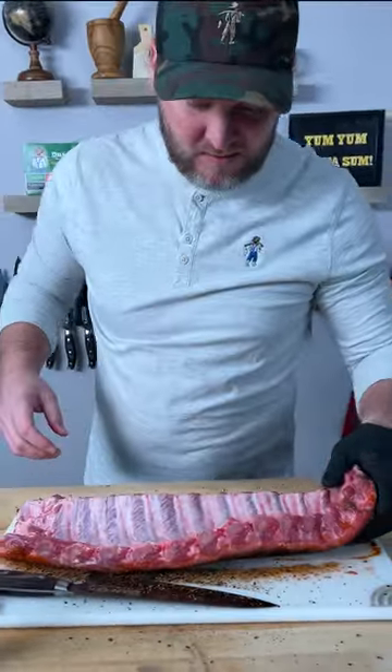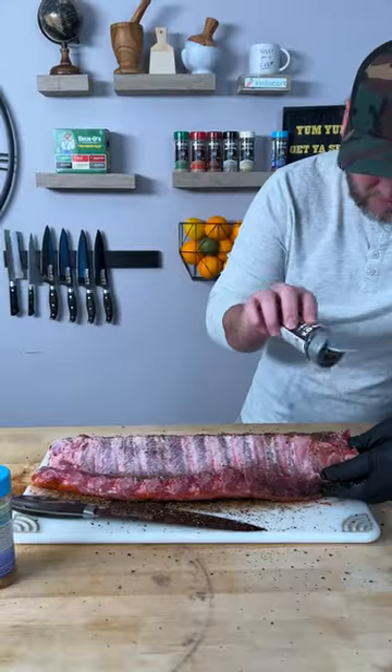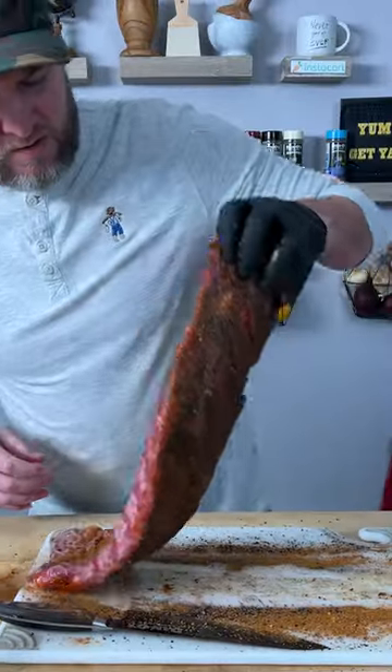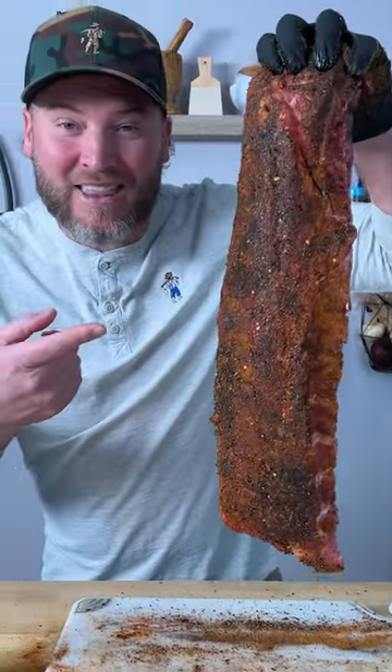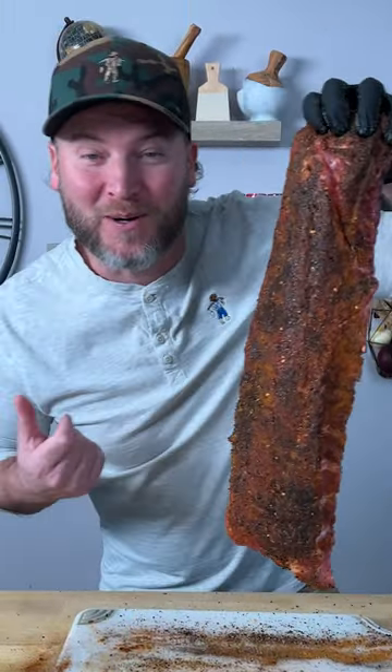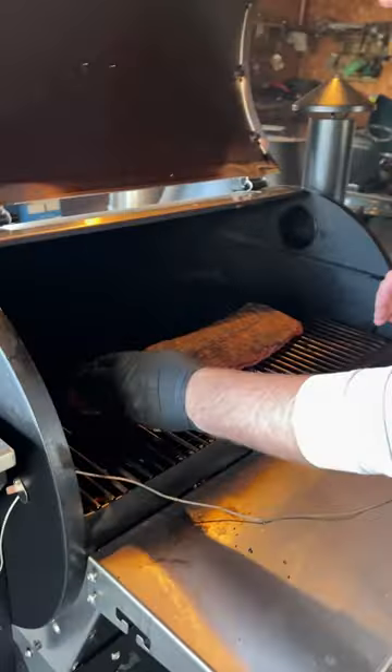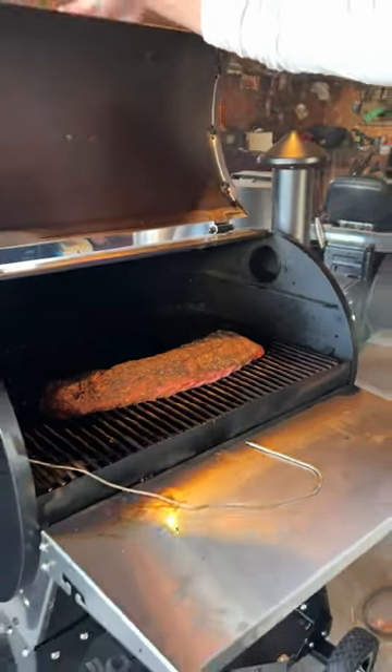Now we'll flip it over. Make sure you get these edges on the bottom side. Your ribs should look like that. Now let's go throw them on our smoker — we're smoking in the garage. We're going to throw them on there at 250 degrees and give it about three hours.